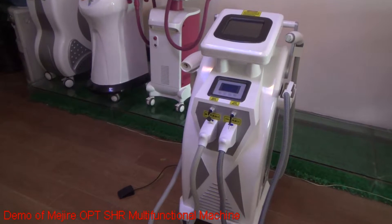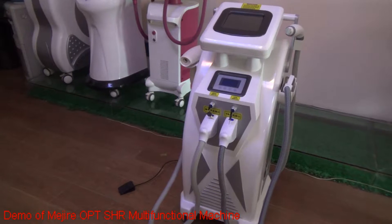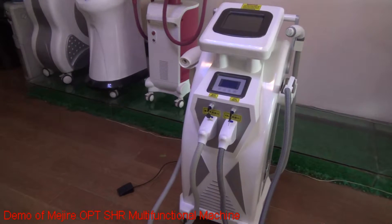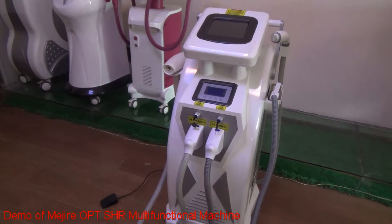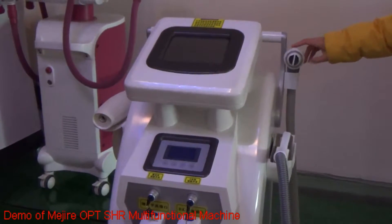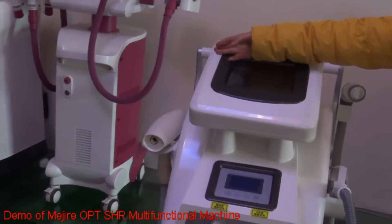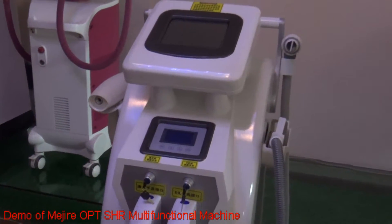Hello everyone, this is Beijing Mini Aesthetic Sun Sun Technology Company. Now let me show you our multi-functional built-in machine. Our multi-functional built-in machine combines the functions of IPL, RF, and Indiag laser. You can get so many treatment results with only one machine.